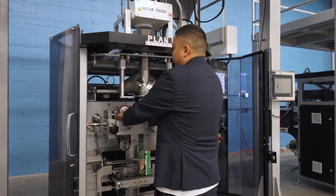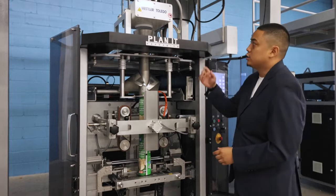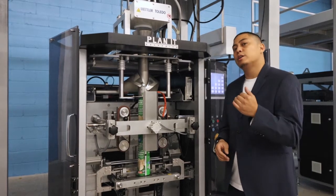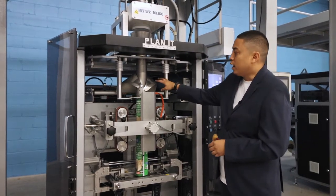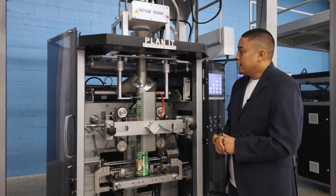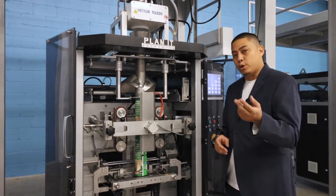This specific system we've outfitted with a Mettler Toledo Pro metal detector. This metal detector will detect particles of metal prior to entering the bag. Typically a system like this is used for applications where the film is metalized, and all our baggers are available in stainless steel options for your wet environments.